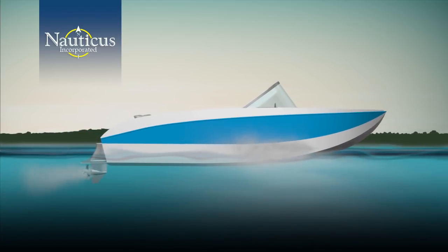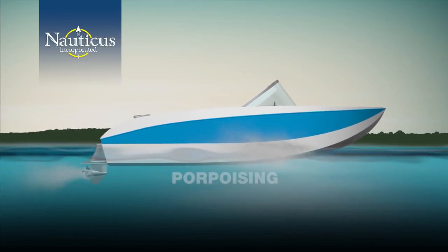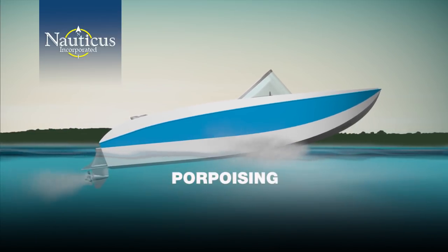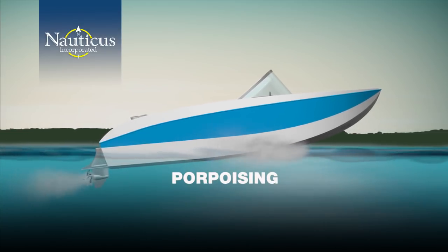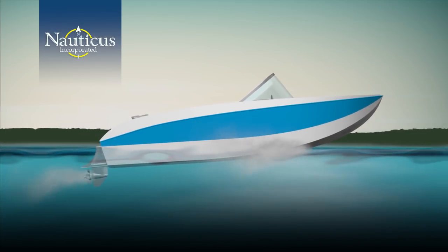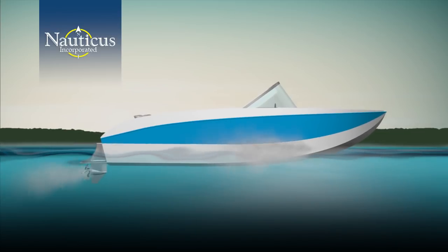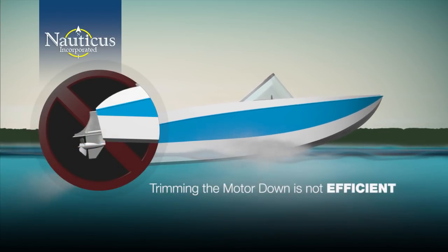Once you're on plane, if your boat feels like a bucking bronco, then you're experiencing the phenomenon commonly known as porpoising. Porpoising is the bouncing reaction of the boat's bow rising and falling as you're cruising. To eliminate this annoying and uncomfortable bouncing, there needs to be enough stern lift to hold the bow down.